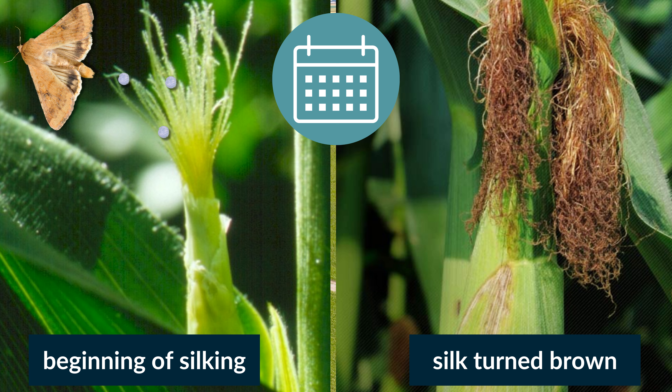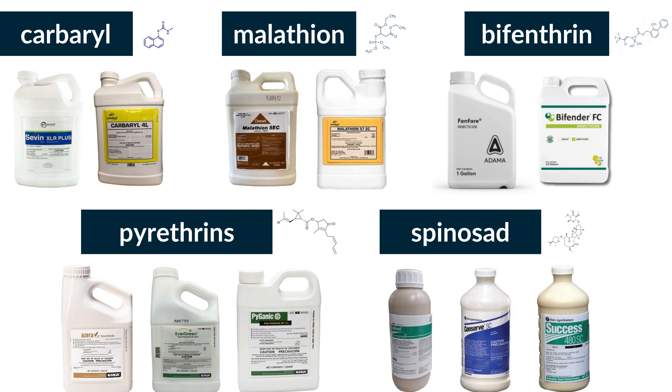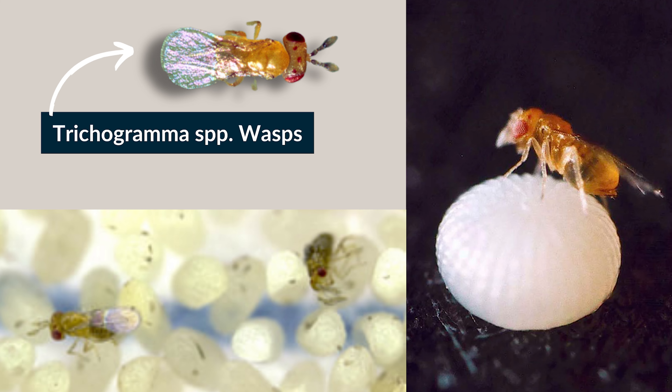Silk grows about half an inch per day. Once silk turns brown, they are no longer attractive as egg-laying sites. Here are some product examples for commercial use insecticides labeled for corn earworm control. For biological control, the trichogramma wasp can parasitize corn earworm eggs. These wasps can be purchased from vendors and released into the cornfield. The timing of release and maintenance of adequate wasp populations are critical to success. Here in Utah, we have found some limited success with these wasps.